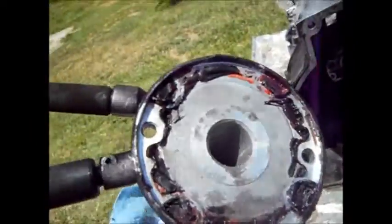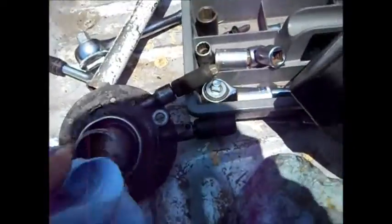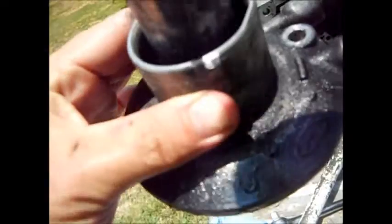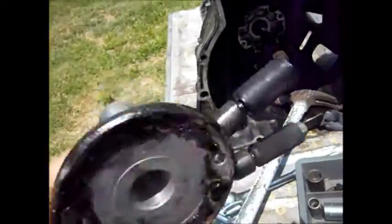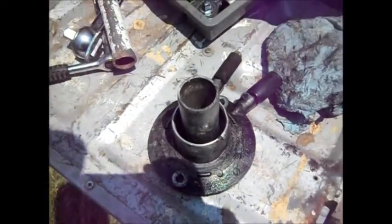This is the clutch slave cylinder — that's where the fluid goes in, and that's the bleed valve. I can't really see any clear evidence of it leaking, but I'll replace it anyway because it was likely going to fail in the next year or so. I'll go get the new one and come back.